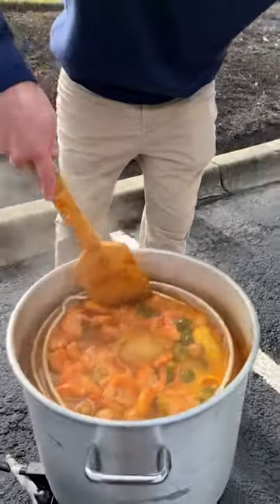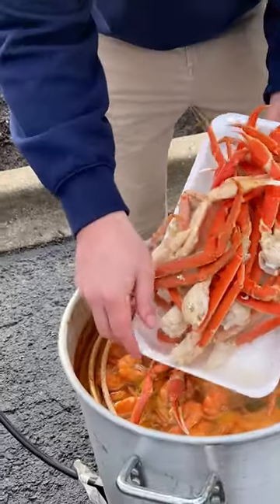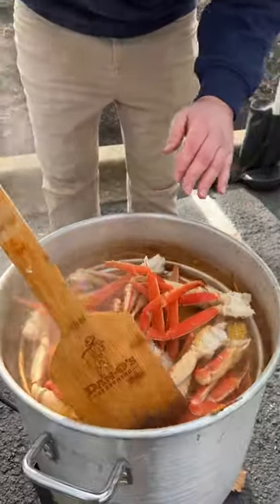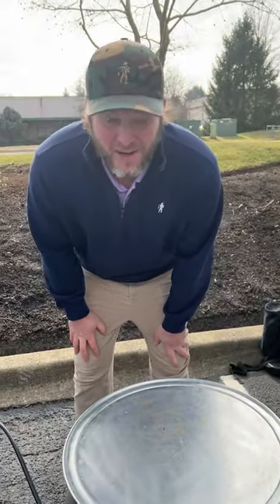It's been about 10 minutes. You can see those shrimps are done — it's getting ready to start boiling. We're going to add these in right on top. Basically, all we're trying to do with these is just reheat them up. We're going to put our lid on, turn everything off, and now we just let them sit and soak up all that flavor for about 10 to 15 minutes. Then we eat.